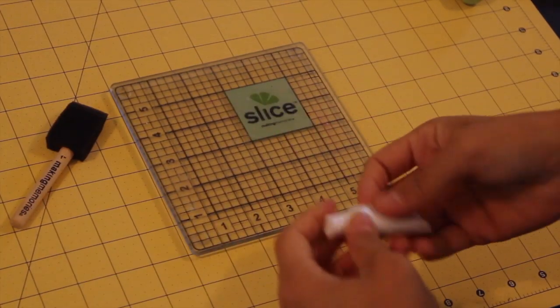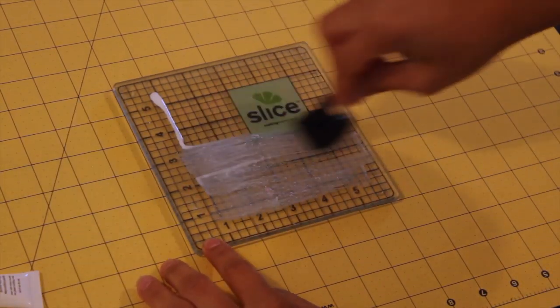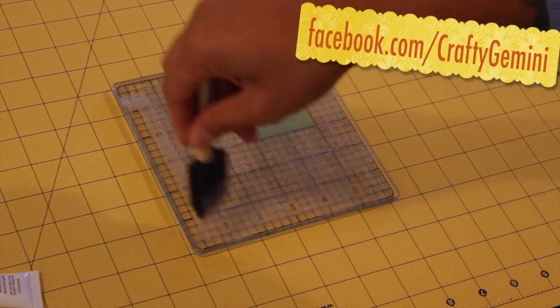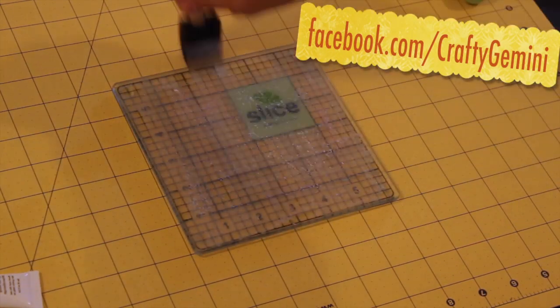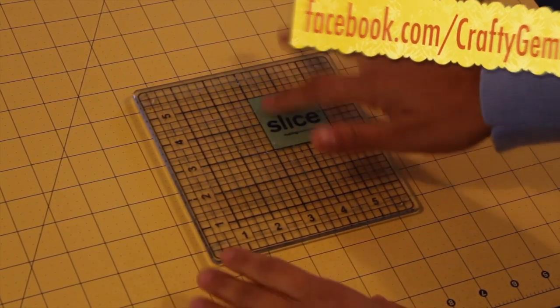The first thing we'll do is prep our mat. Just put some on here and go all the way across. When it's white, obviously the glue is still wet. When it dries clear, then it will be ready to use. This is nice and tacky to the touch and it's all completely dry.